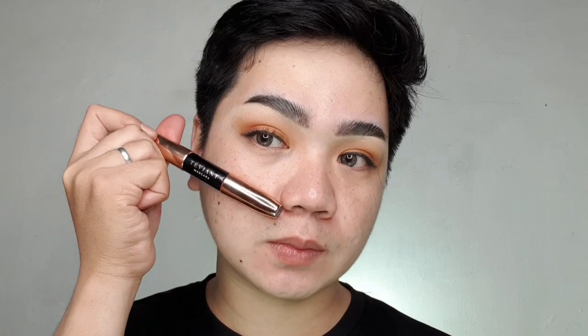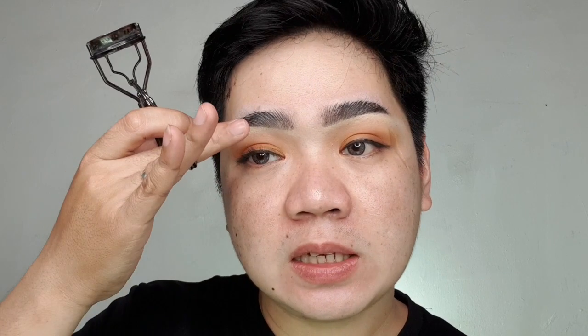Gamit yung mascara. So kaya meron siyang dalawang wand — dahil yung pang root or yung base ng lash natin is kailangan yung una magkaroon ng mascara para hindi siya, para pag nilagyan natin siya ng mane or yung malaking mascara, hindi siya wapaba. So tingnan natin kung i-curl natin, kung mas magiging buka na buka siya. Yung tingnan natin siyang matuyo, guys.